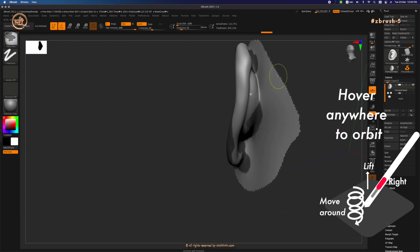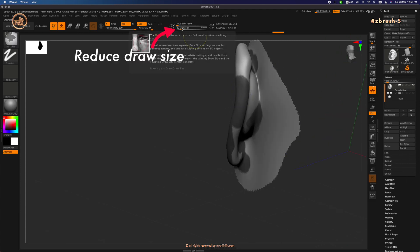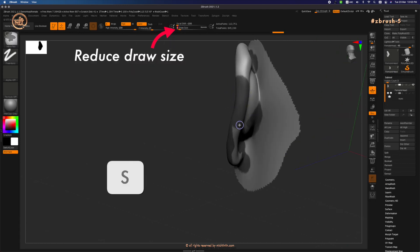Ctrl+Alt and paint to erase any unwanted mask area. Let me orbit around the mask area to check if I've done a good job. Reduce the draw size to refine the mask.